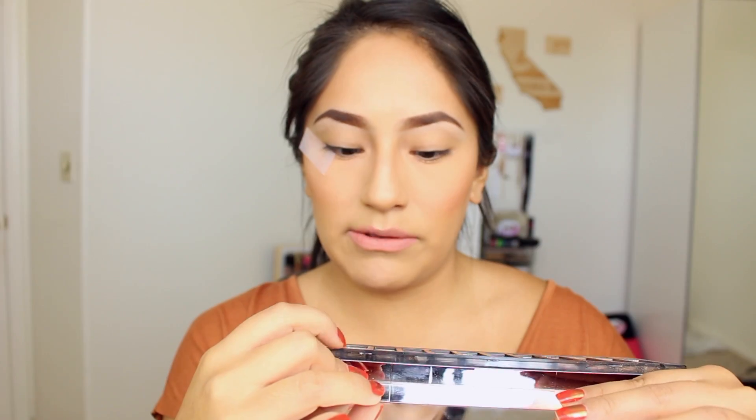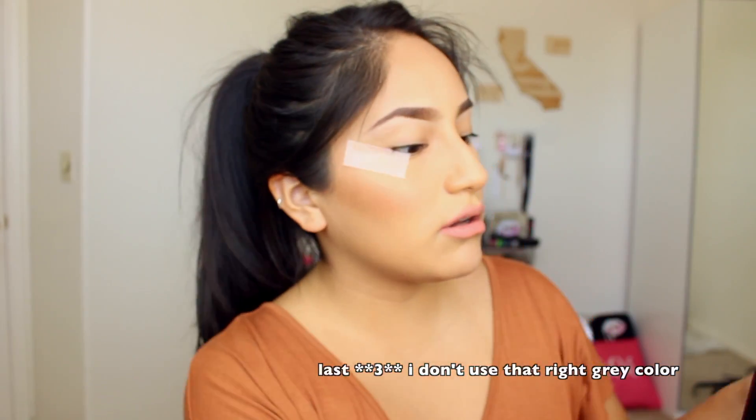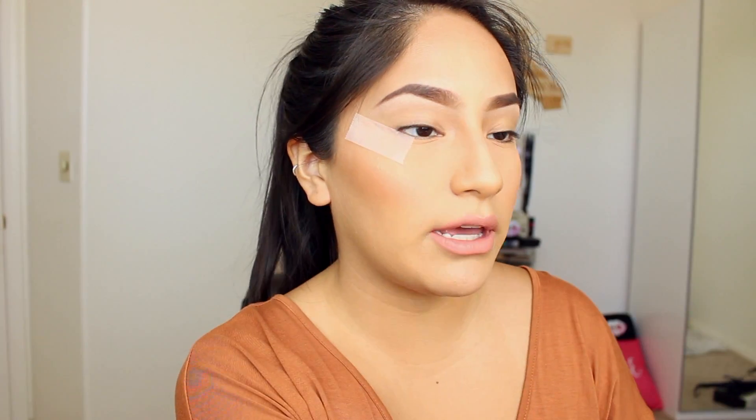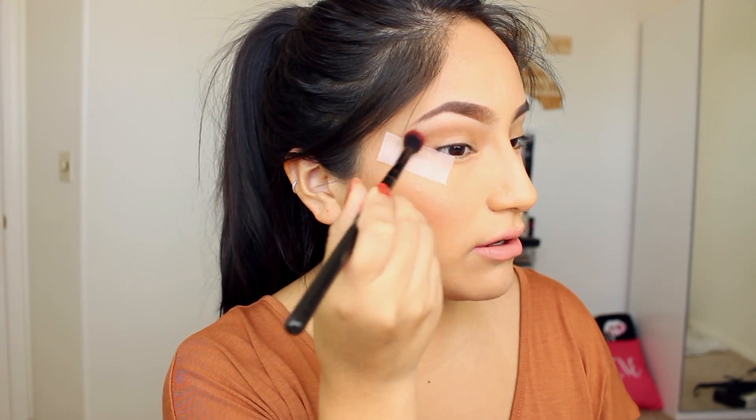This look is so freaking easy you're going to be like why is she even doing a tutorial on this, but I had some requests and it looks like more work than it actually is — it looks really cool. I'm going to be taking the Naked Smoky palette — I actually have a giveaway going on that has this featured in it, so check that out. I'm going to take these last four colors using a fluffy brush, go into the darkest brown, and just start sweeping it gently. I didn't pick up a lot of product — just a little — and blend it out into the tape.